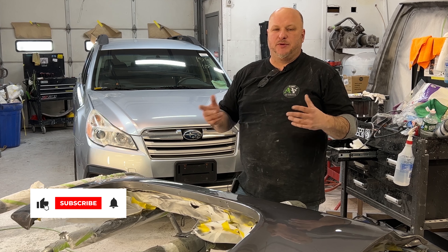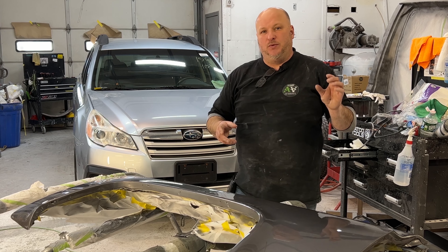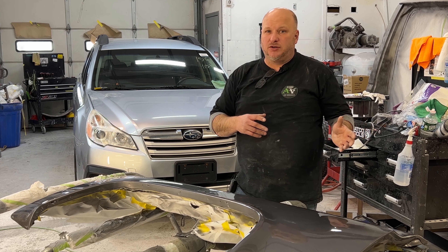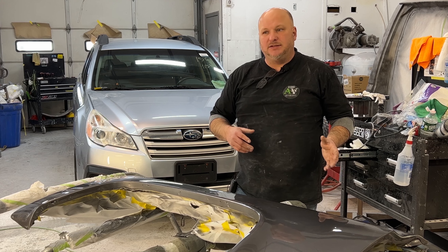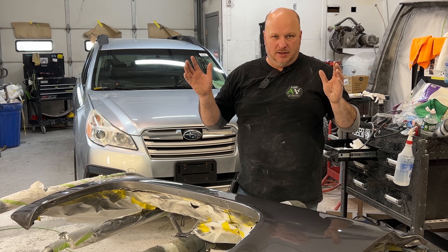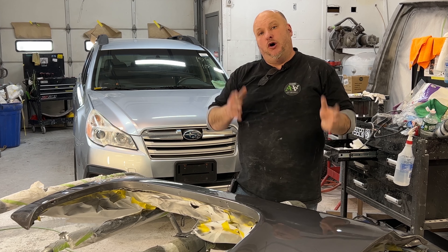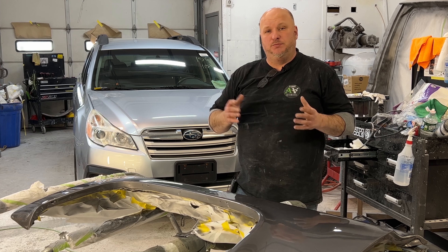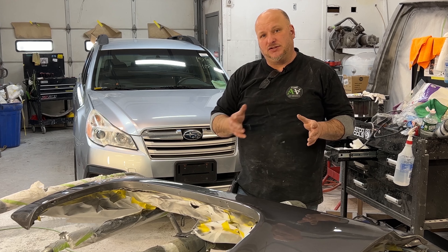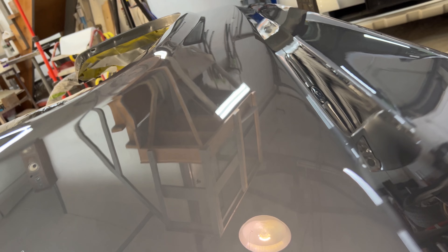If you go to our website, AtomicAutoWorks.com, you'll see we offer multiple structures for paint for cars, trucks, and motorcycles. We have a pre-owned vehicle one, which is basically an inexpensive clear coat or base coat and clear coat — it looks really nice, no wet sanding, no buffing, no warranties. It's the best bang for your buck, low budget paint job. Then they move up to OE paint jobs, which we duplicate the original vehicle's paint job like a new vehicle would be, which is a little bit nicer.